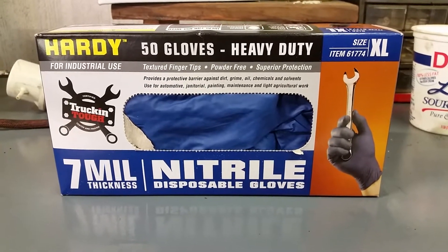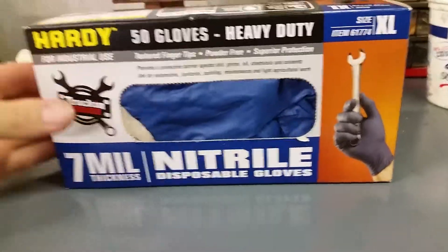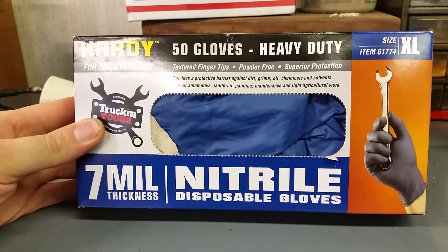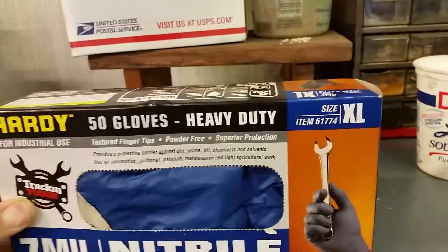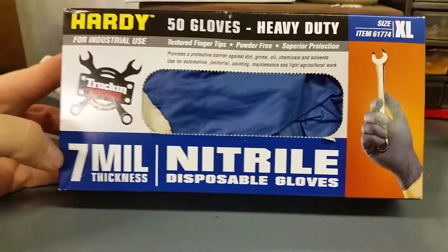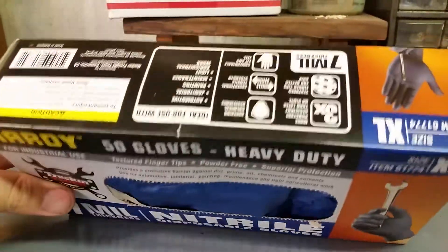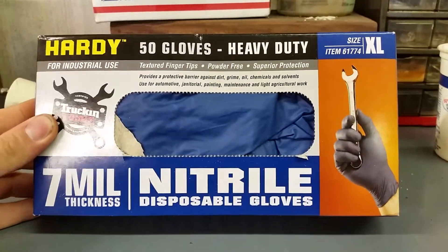Hey guys, welcome back. Today we're at the workbench reviewing another item. This one you can pick up at Harbor Freight — it's the Hardy natural disposable gloves. Item number 61774, and these are the seven millimeter thickness gloves. I got to use them the other day and they are fantastic, they are really good.